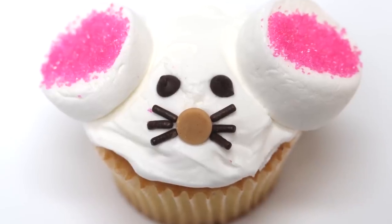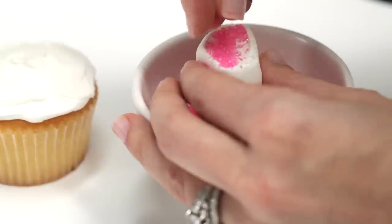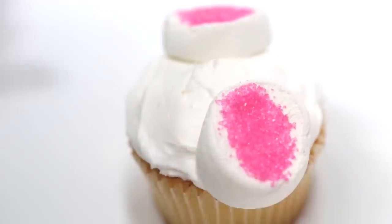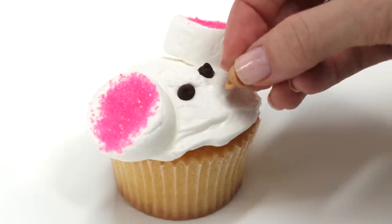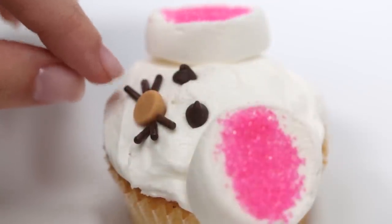And this cute critter will be the star at any kids party. Use halved marshmallows sprinkled with pink decorating sugar for the ears. Place two mini chocolate chips for the eyes, a peanut butter chip for the nose, and six chocolate sprinkles for the whiskers.